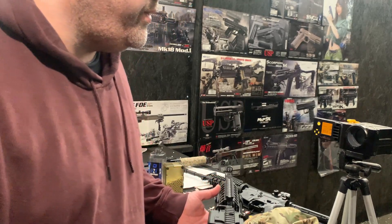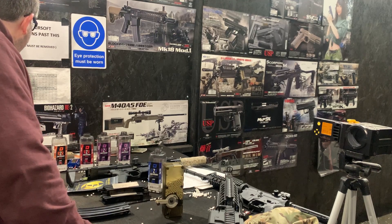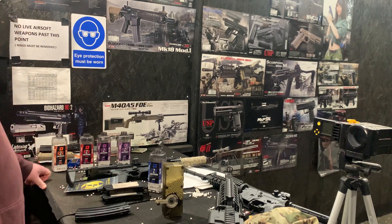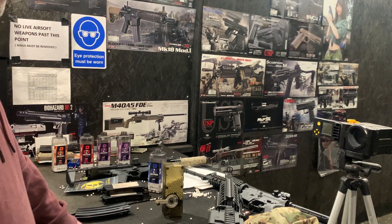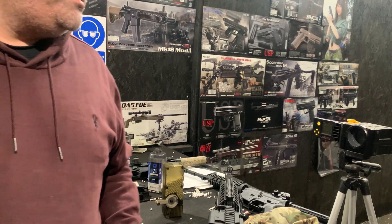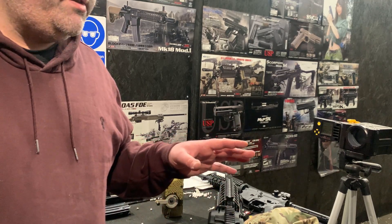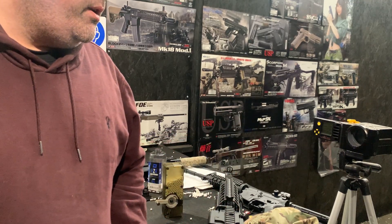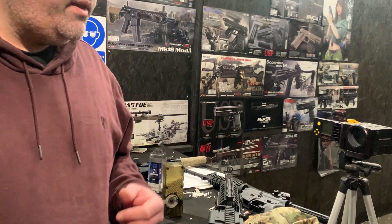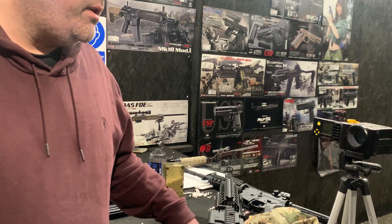271 FPS on .3 ammo — which is a really good result. The maximum FPS it can reach is 286 on .3s, so there's technically a tiny bit more to eke out, but travelling .3s at 270 FPS is a much better speed than getting a reading of say 240, or even less if the gun is stock.